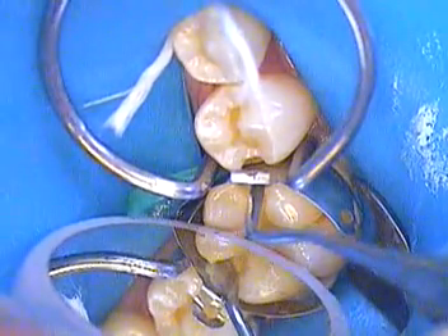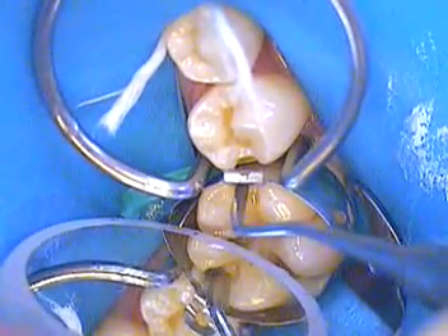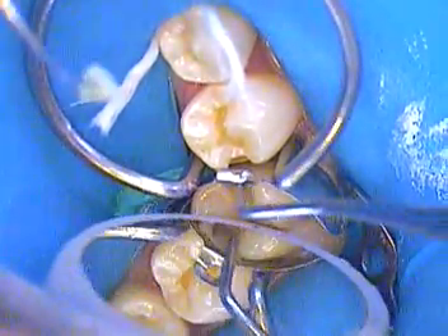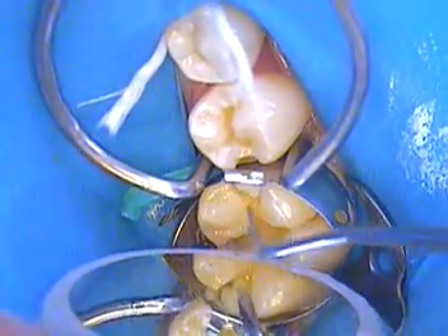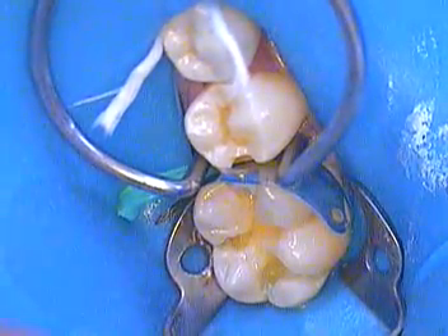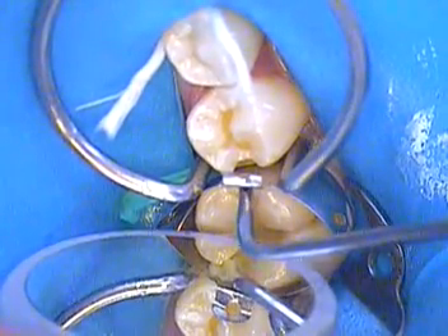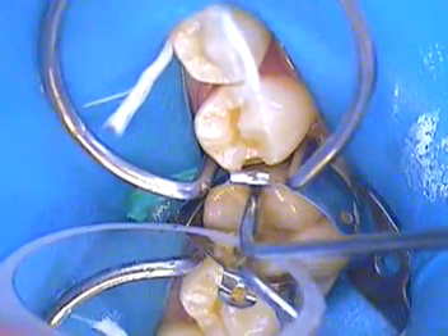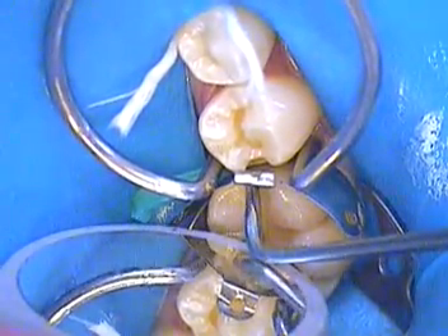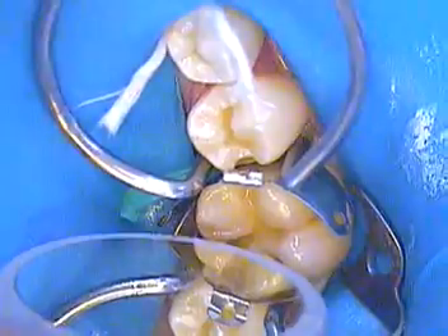Now we can condense that down in there with a condenser. A lot of these instruments we modify — we make them a lot smaller because they don't fit. We've got to make them smaller; we're being more conservative. Then we're building up, trying to build up the mesial marginal ridge here.